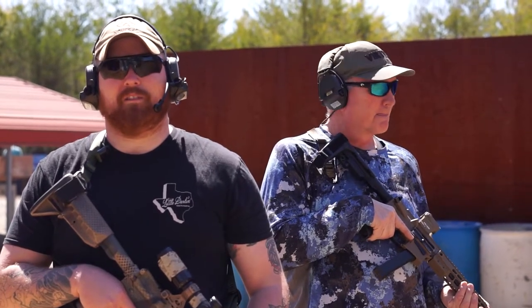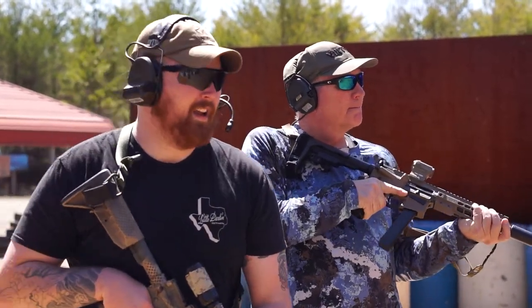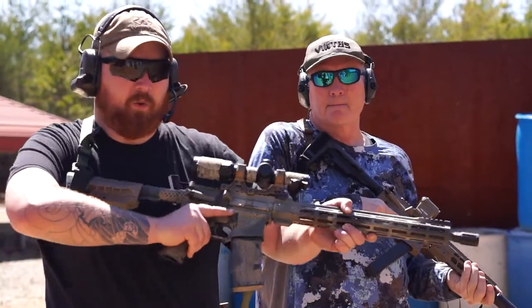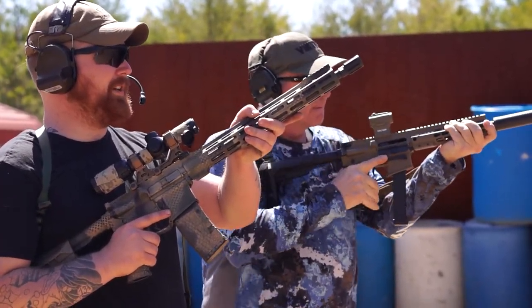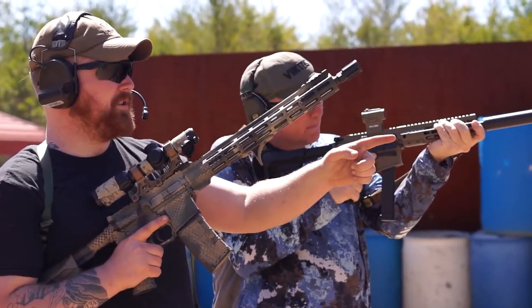Finally, we have high port. High port can be used if you're moving around as a team, or if you're on the second floor of a building and you don't want to be flagging your muzzle downwards towards other teammates and people that don't deserve to be shot. What a high port looks like is you're going to take the stock or a brace and wedge it between your forearm and your rib cage, putting it right in a position where you can draw a straight line between your eyes, your muzzle, and your target.